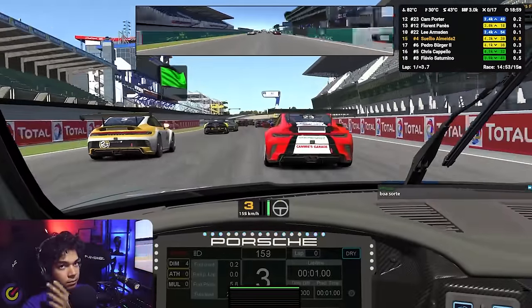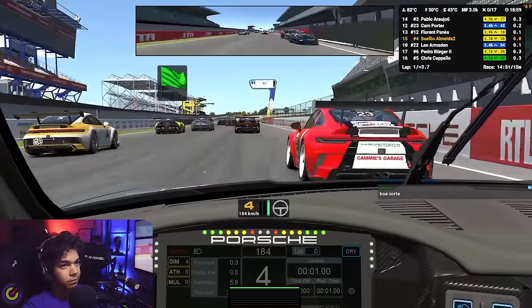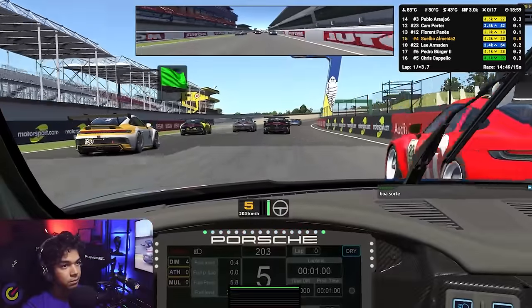Since the very first launch practice, I've nailed pretty much all of my starts. For those who follow me on Twitch, you know that I love starting from the back, and I always end up getting two or three positions with the second clutch start.